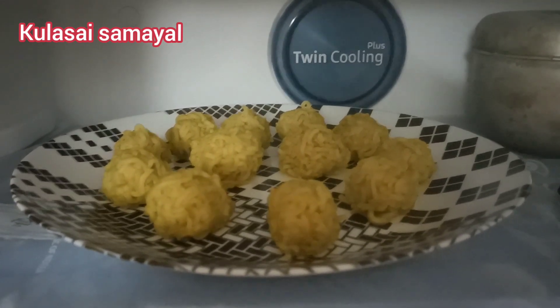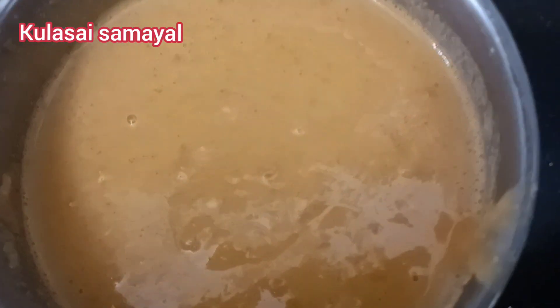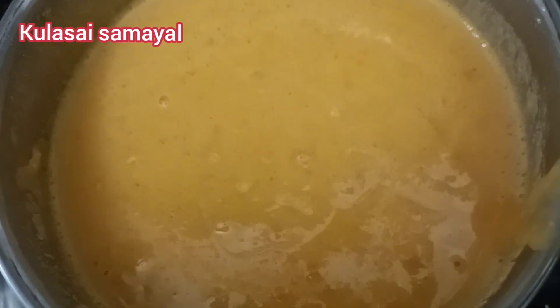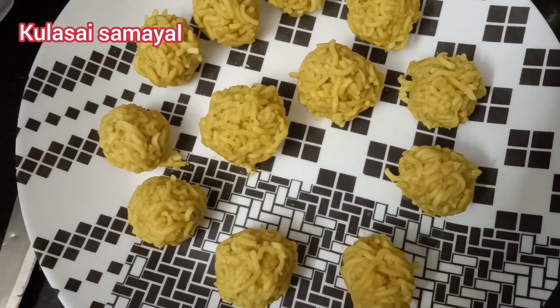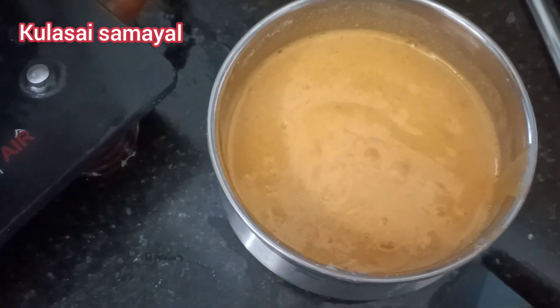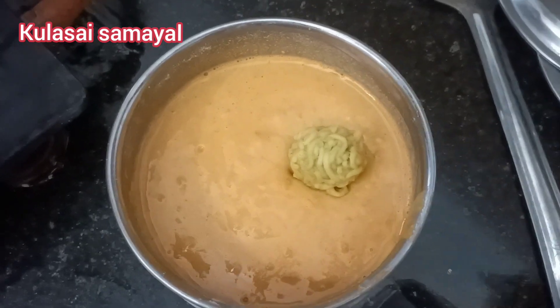Add the coating in stages. Once the batter has turned white, leave it for half an hour. Then coat the top and dip each layer in the batter.